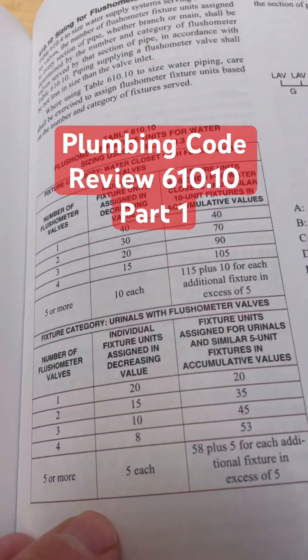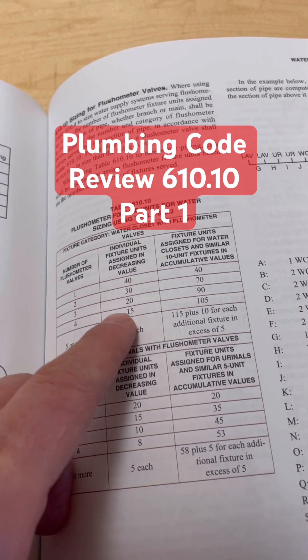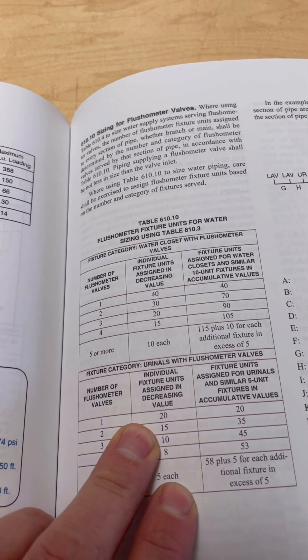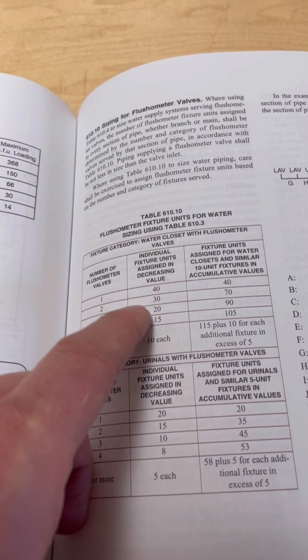Hey plumbers, check this out. This is something that a lot of people get wrong on their plumbing journeyman test — figuring out the fixture units for flushometers when you have multiple flushometers for a water closet or urinals on a single branch. If you have one flushometer for a water closet on a single branch, it's going to be 40 fixture units.